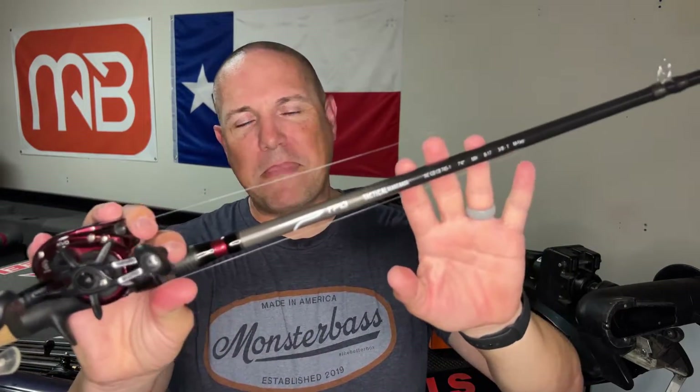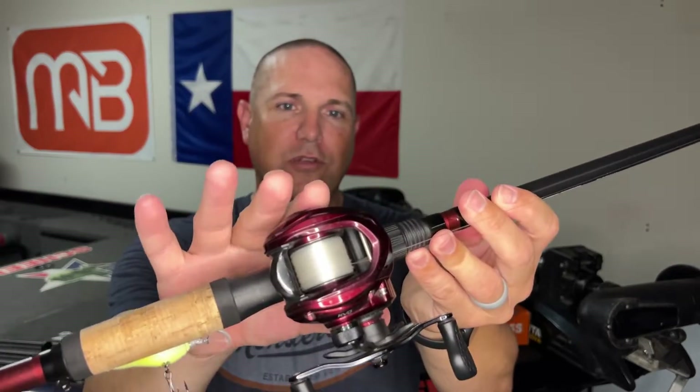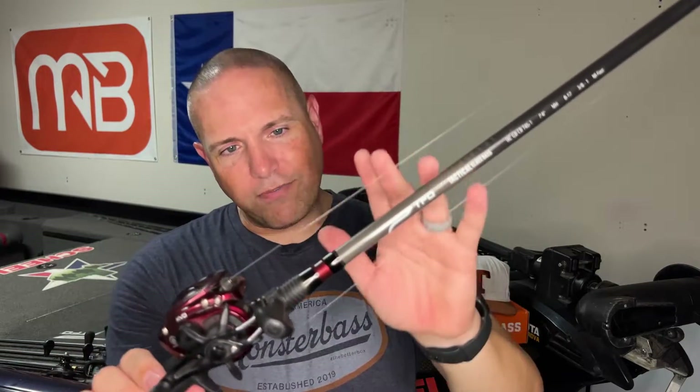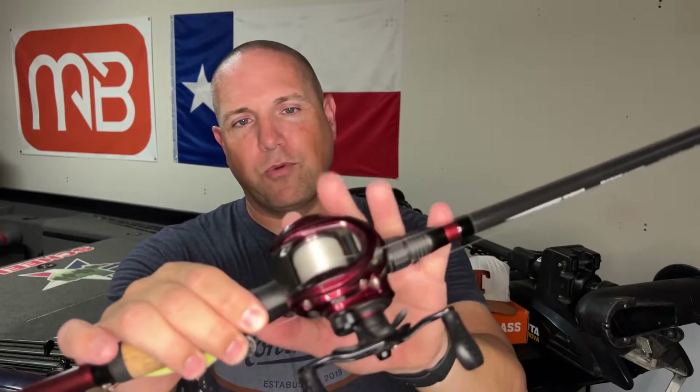I love throwing these crankbaits on the KVD Lews reel. I'll admit when I first looked at it I wasn't sold on the red color since all my least favorite teams are red — A&M, OU, Arkansas, Nebraska, as a Texas fan. But it does match this TFO rod really well. This is a 7.4 medium heavy glass rod from TFO, paired with the KVD Lews reel and 14 pound fluorocarbon. This glass rod is going to help you hook fish and keep them pinned as they're coming to the boat and jumping. I will not throw treble hooks without a glass rod — it works so well.